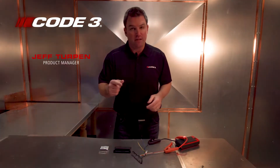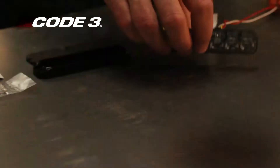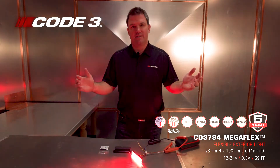Hey everybody, how you doing? Jeff, Shop Talk. Very excited today to talk about a new product we got — the CD 3794 Megaflex.